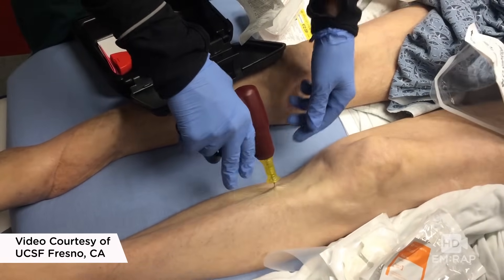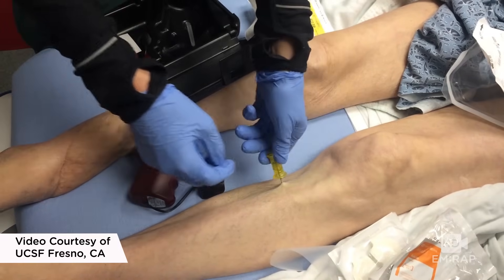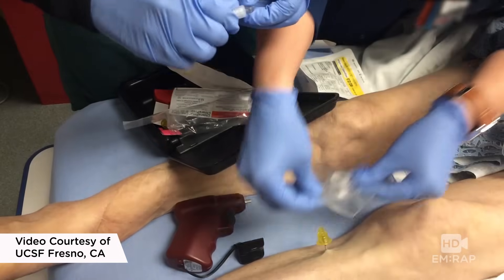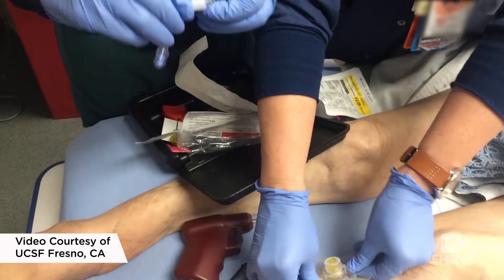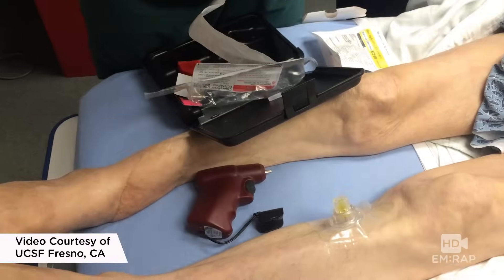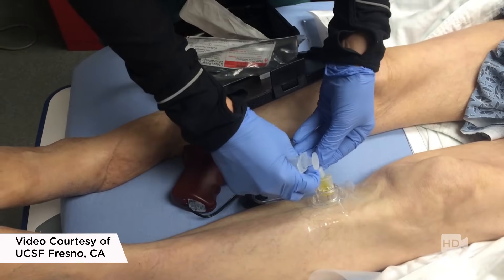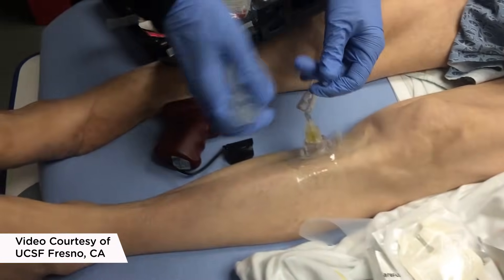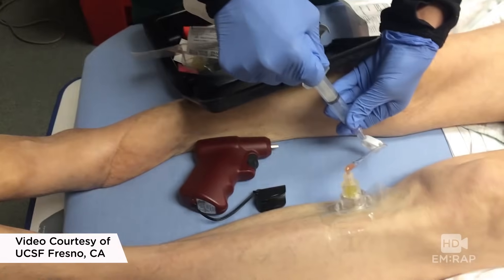Don't push it beyond that because you don't want to go through the medullary cavity. Now you remove the stylet and you can place that fancy, beautiful dressing. And now you can hook up your tubing. They're going to draw off some labs here, which is great for things like H&H and type and screen, but some elements of your chemistry panel are going to be very different from your serum levels, so you want to be careful.